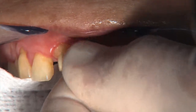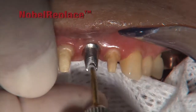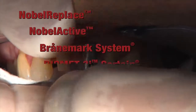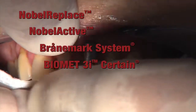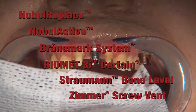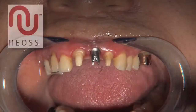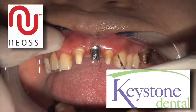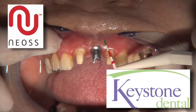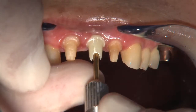The all-titanium and the zirconia-titanium two-piece abutments are compatible with Nobel Replace, Nobel Active, Branemark System Regular Platform, Biomet 3i Certain, Straumann Bone Level, and Zimmer Screw-Vent. Glidewell also has an exclusive cooperative agreement with Neos and Keystone Dental to provide CAD-CAM custom abutments for their customers. The all-zirconia abutments are available for Nobel Replace, Biomet 3i Certain, and Zimmer Screw-Vent.